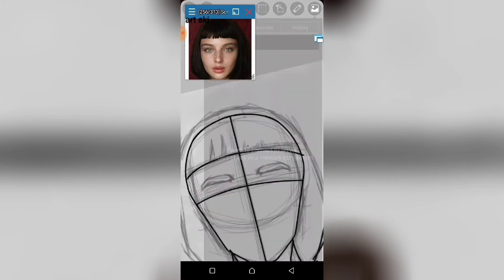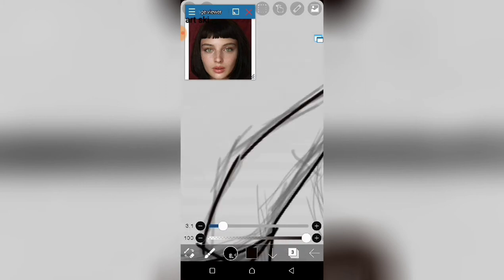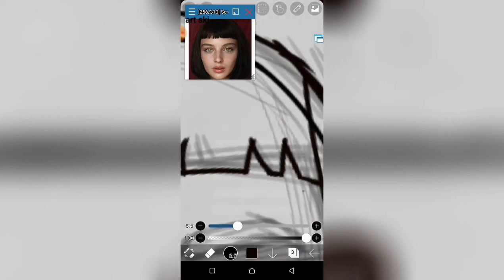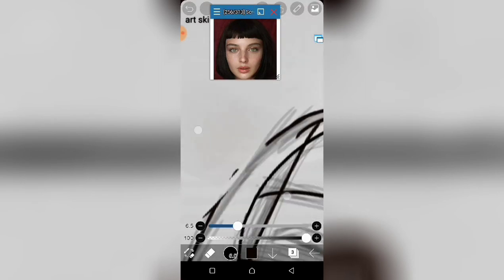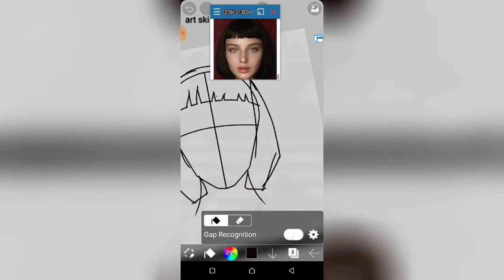Right now I'm working out the hair shape with these quick strokes, then I erase the lines that I don't need. To get smooth lines you can just do quick strokes, then erase the lines that you don't need.